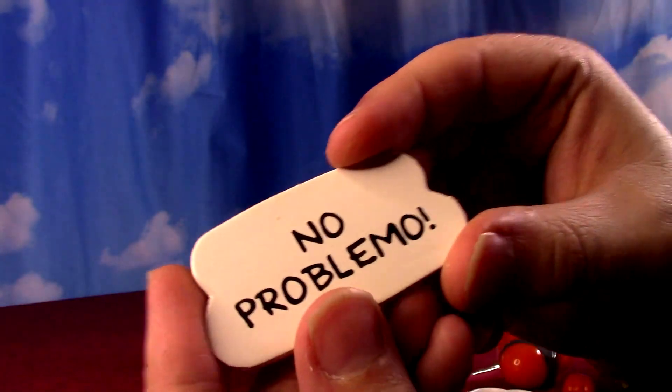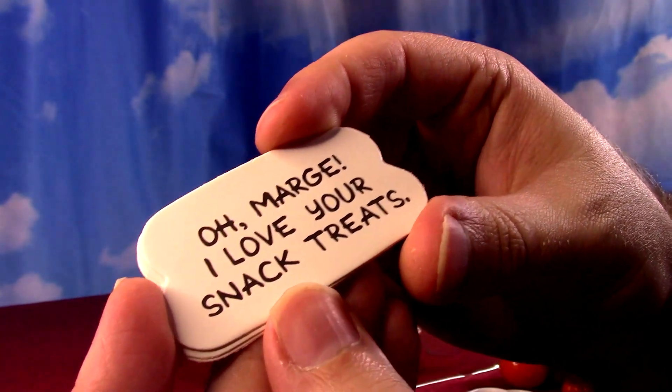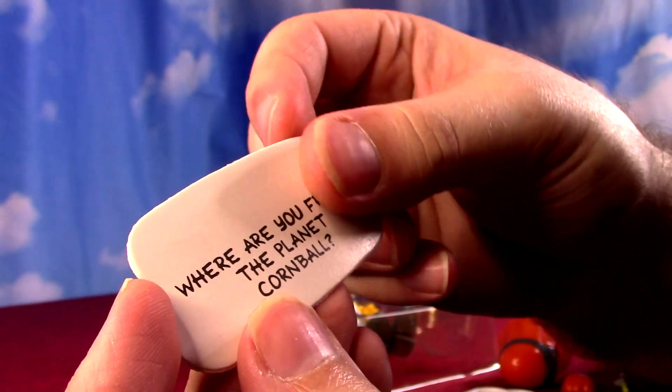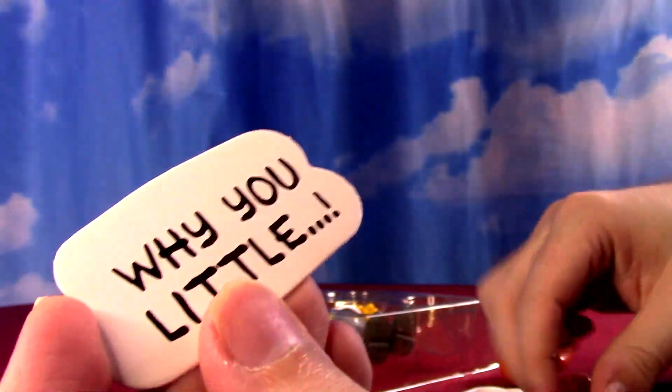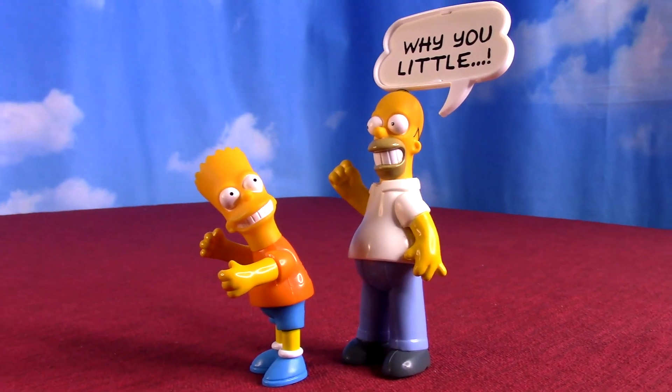Opening Homer anyway — he's got the cupcake phrase: 'No problemo,' 'What is this, the Terminator?' 'Oh Marge, I love your snack treats' — his famous line — 'Where are you from, the planet Cornball?' — another classic Homer phrase — and 'No dough?' Dropped ball there.